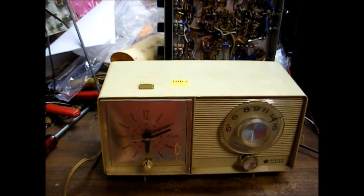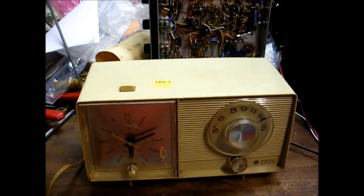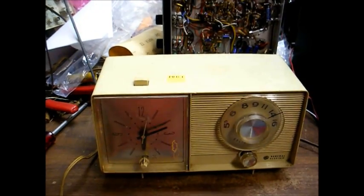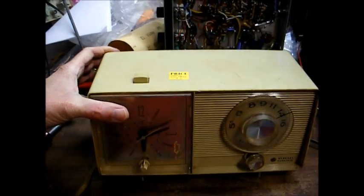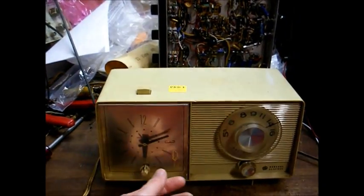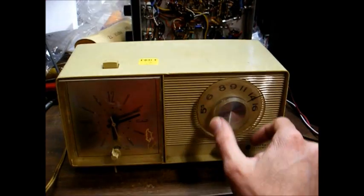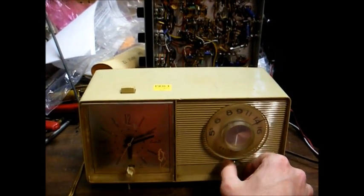Here's a late 1960s GE AM solid state clock radio. They actually made a tube type version of this same set, and if you watch some of my older videos you can find an example of such a radio. I have a solid state version of this that you've seen in an older video, but when I saw this one at the flea market for six bucks I said, well, why not? It appears the clock is running. Let's try the radio and see what it does. We have noise that varies with the volume control, so we know our audio output stage is working, but no stations — so it doesn't work.